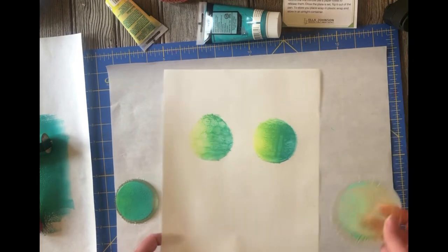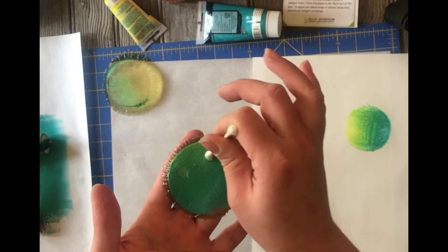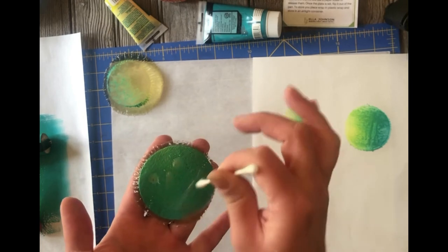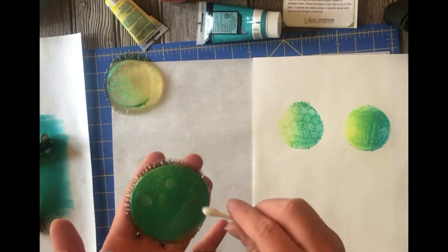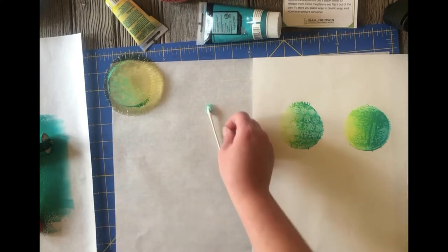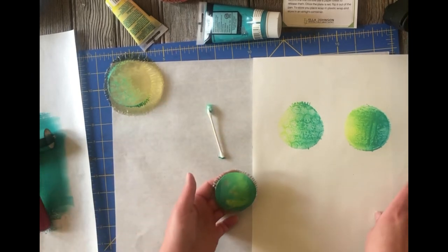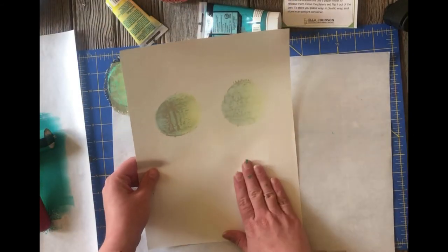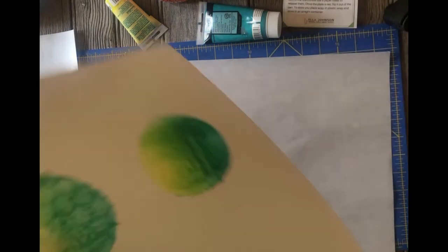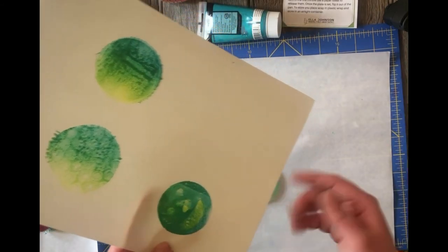You can also use paintbrushes or Q-tips to remove ink from the plate — a subtractive drawing technique. I took the first layer off, then went back with yellow over the top of it. The blue stayed and I rolled back over it with yellow, creating yellow markings where I had removed the blue paint. So jelly printing is really fun and easy to do.